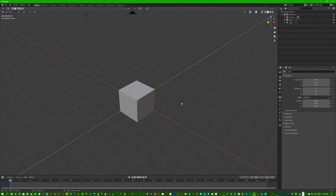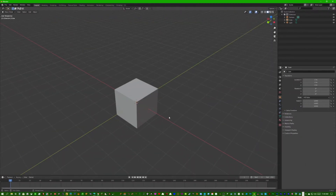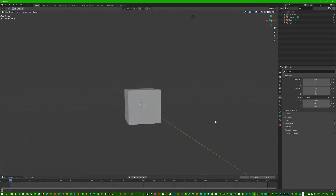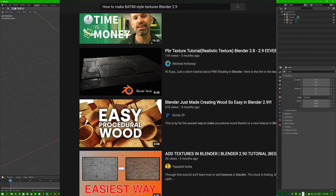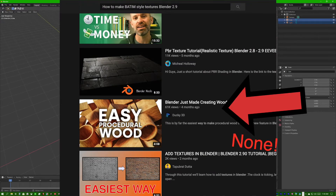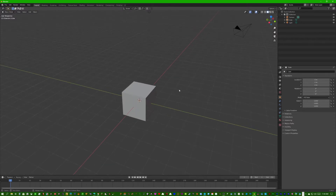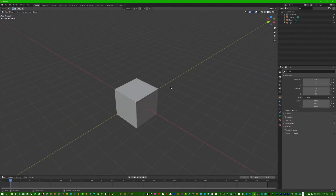I've been working on a scene in Blender that was Bendy and the Ink Machine styled, and I searched on YouTube how to make textures in that style — there are basically none, zero, which is ridiculous. So that's why I decided I'd make my own, and I eventually did find a good method for doing it.